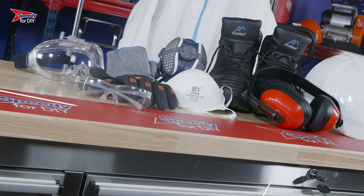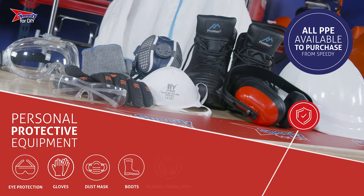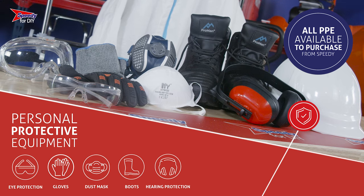Before you start using this machine, it's vitally important that you're wearing the correct PPE. Goggles, gloves, a dust mask, safety boots and hearing protection are essential. Any PPE you require can be purchased from Speedy.